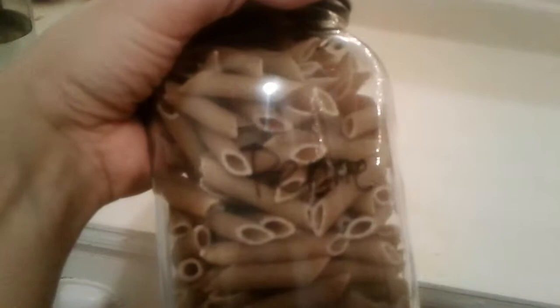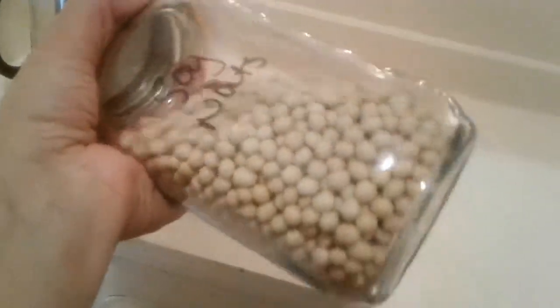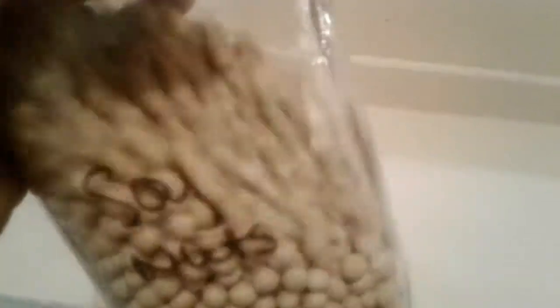Penne noodles — these are whole wheat penne that I got in bulk. I like penne because they scoop up all the sauce. I usually make a tomato sauce or a vegan cheese sauce. And then I have dried soy nuts because when I finally get around to it I'm going to make my own soy milk. I've had these for quite a while.